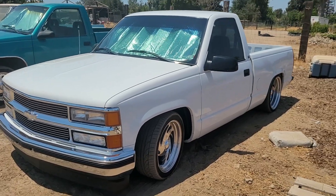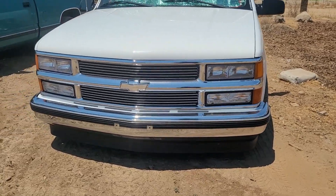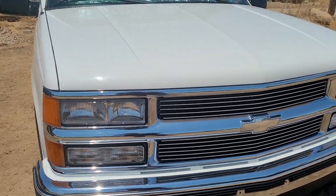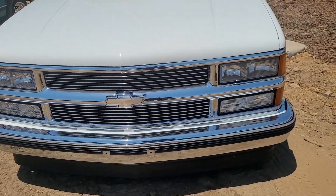Here she is. Like I said, a '98 OBS Chevy Silverado. Billet grill — the whole front end is new. All new lights, side markers, grill, billet grill inserts.